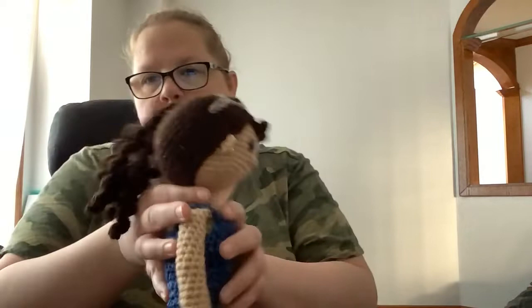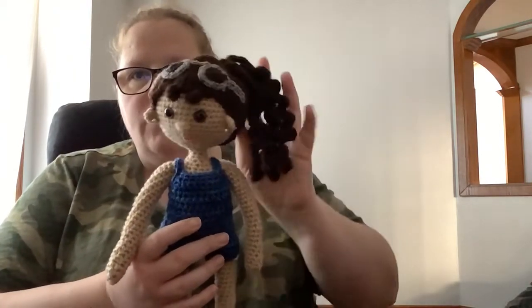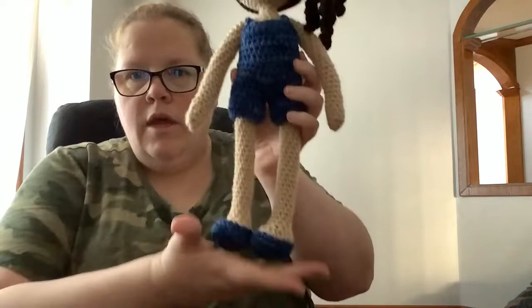She uses wire in her dolls, or at least suggests it in her pattern. I didn't have any wire, but I would have used it because this doll could really benefit from it. I did try to put something in the neck but it's still kind of flopping — but that's okay, I love the doll anyway. I will link her pattern, her shop, and her YouTube channel down below.